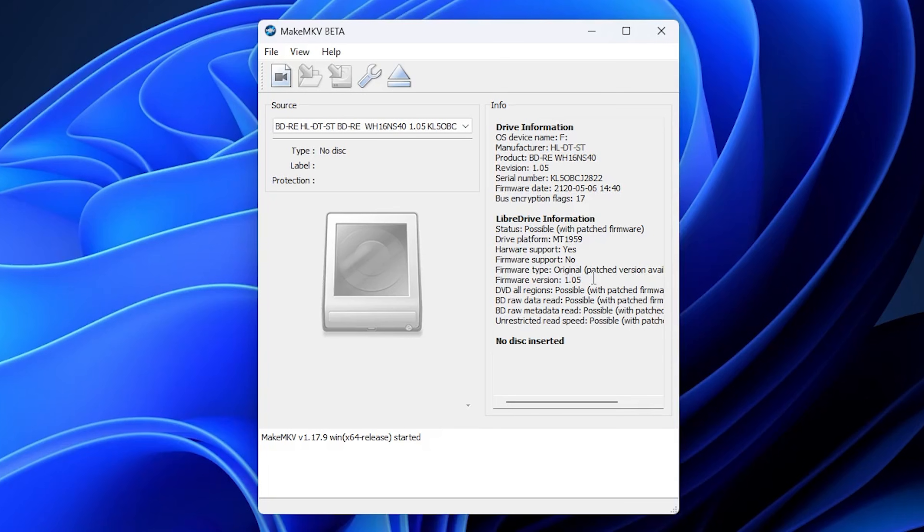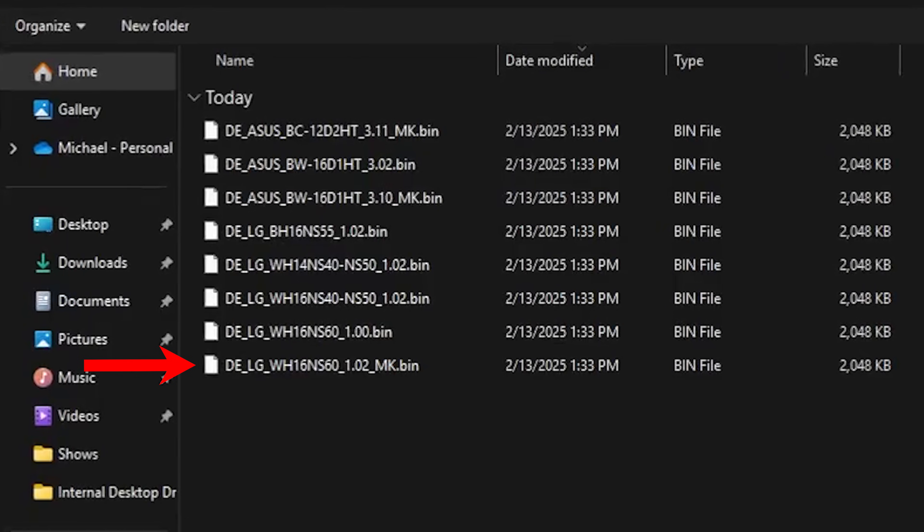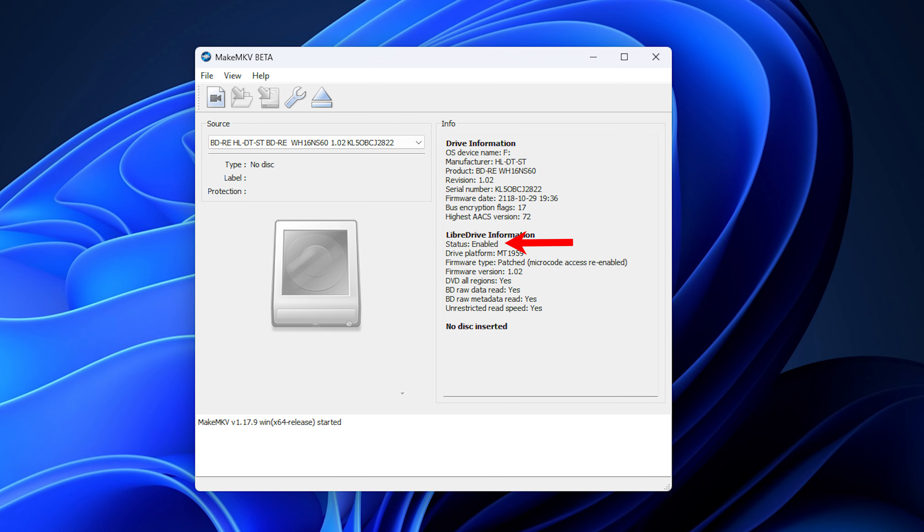Once you've downloaded everything, open the MakeMKV software and the SDF tool flasher. On the MakeMKV panel, you will need to make sure where it says 'drive platform,' it needs to read MT1959. This is the most crucial thing — do not flash your drive unless it says MT1959, or you will brick your drive. Under status, it should say 'possible.' On the SDF tool flasher GUI, select the drive you're working on and then select the firmware. For this specific drive, you'll be flashing the WH16NS60 1.02 MK firmware. This is where I messed things up on mine, so make sure it's the specific firmware for this drive.